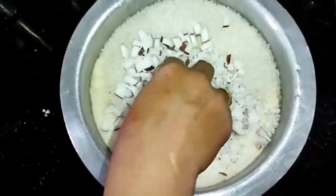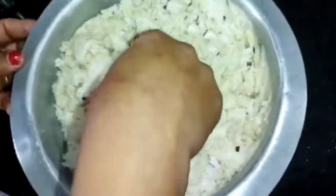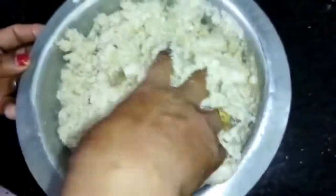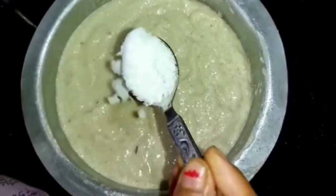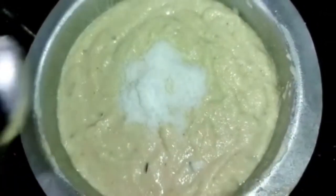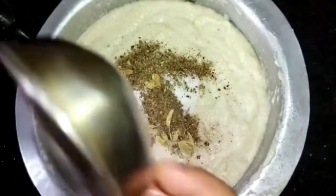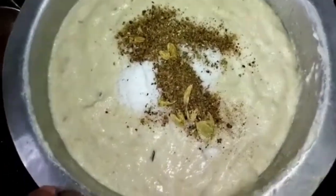Start the pan and add it. Place the pan and then add it to the pan. We will make it about the pan. It is also the pan.